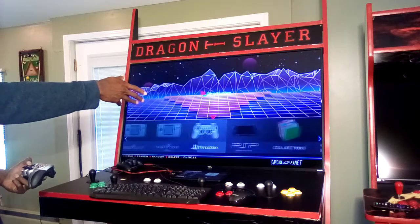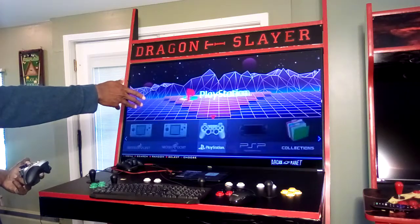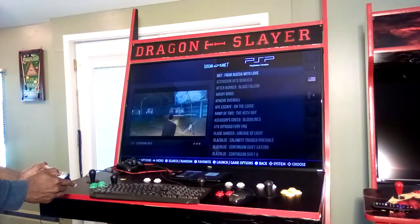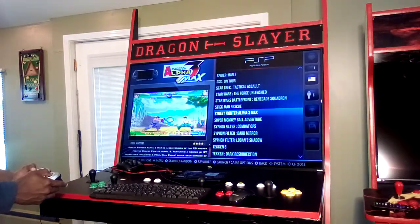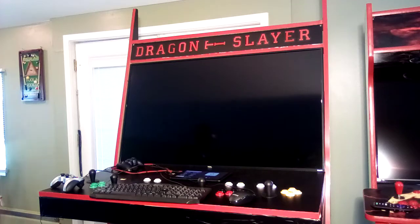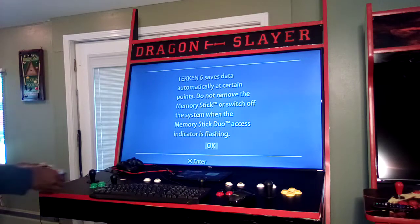For example, if you're interested in PlayStation Portable games — the handheld consoles are in here too. I'm a big Tekken fan, so if I want to check out Tekken 6, I can boot it up.